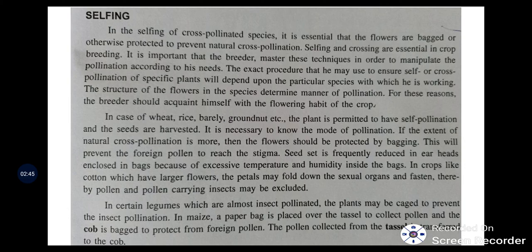It is essential that the flowers are bagged or otherwise protected to prevent natural cross-pollination. Selfing and crossing are essential in breeding to manipulate pollination according to the breeder's needs. The exact procedure a breeder uses will depend upon the particular species. The structure of the flower determines the manner of pollination, so the breeder should acquaint himself with the flowering habit of a crop. In case of wheat, rice, barley, and groundnut, the plant is permitted to self-pollinate and seeds are harvested.